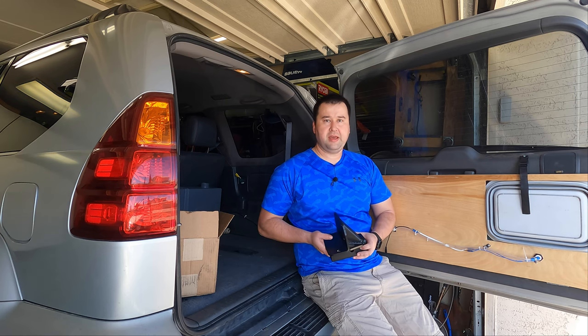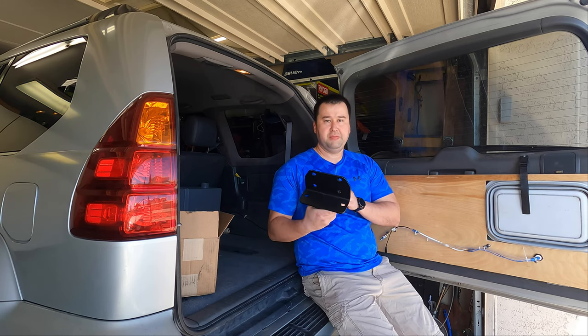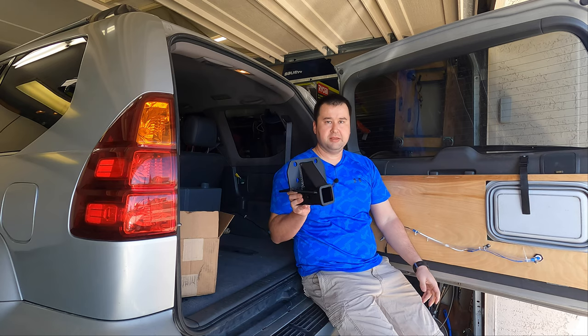Welcome to the GXDad channel. Today I'm going to be showing you how to install the MetalTek GX470 standard receiver hitch.